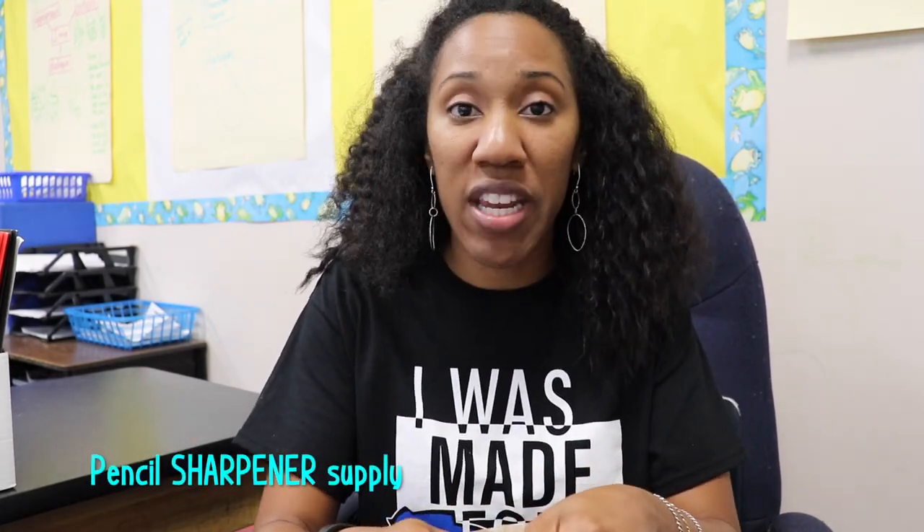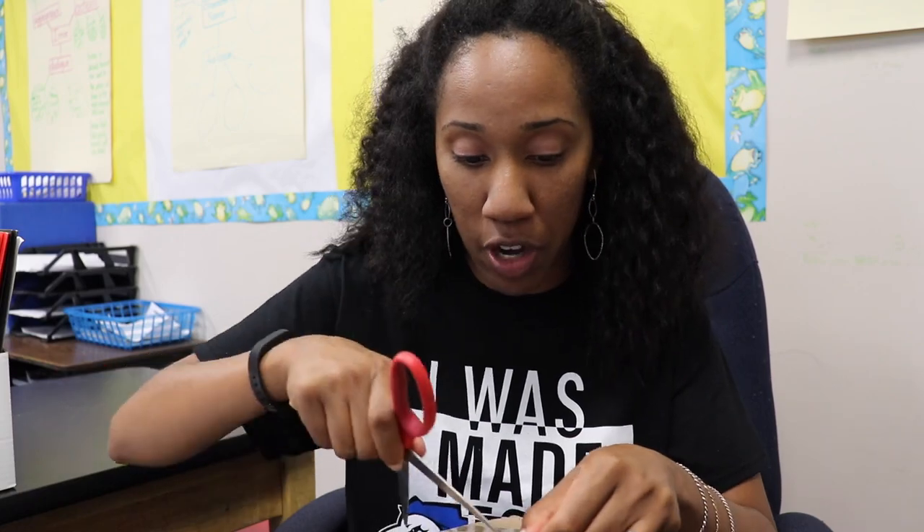Hey everyone, it is Deanda. Welcome to another video on my channel. Today I'm really excited because I recently got this sharpener from Classroom Friendly Supplies. Inside this box is a pencil sharpener. Classroom Friendly Supplies is a pencil supply company, and the owner is actually a teacher.